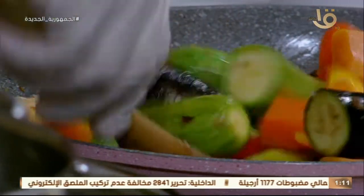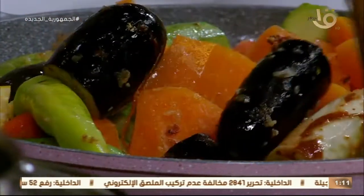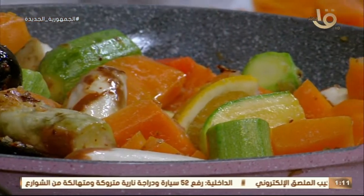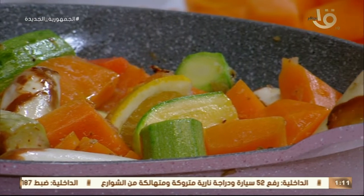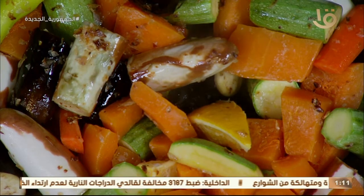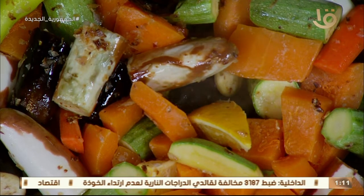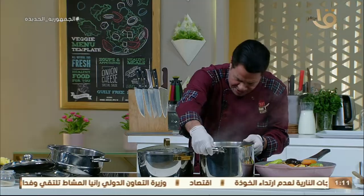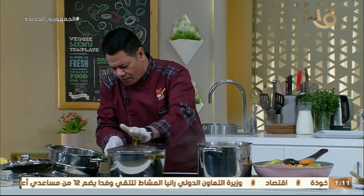حط عليه قرفة ناعمة، ده بقى لطيف وجميل. تشكيلة الخضار بتاعت الكسكوس بتاعنا من غير لحمة ولا فراخ. عندنا شربة وعندنا حلة الكسكوس جاهزة زي الفل محضرينهم، فيها مياه بتغلي. نحط الكسكوس في الحلة ونطلع فاصل.